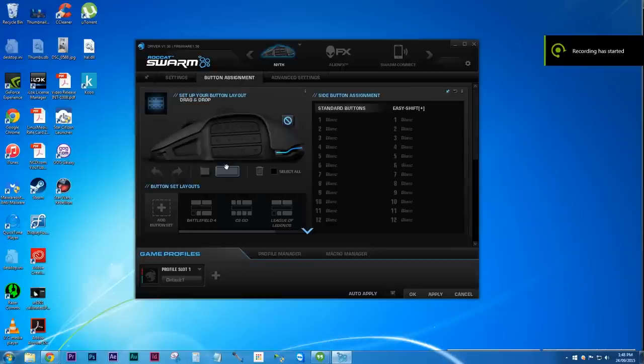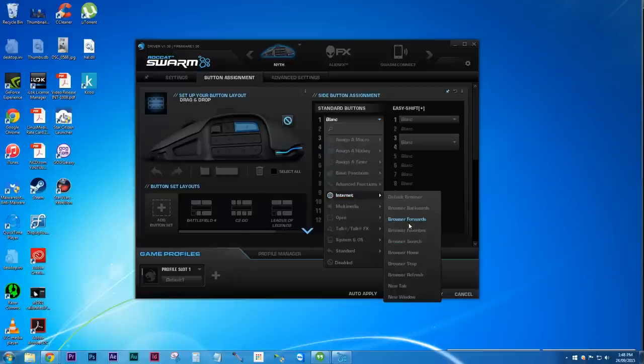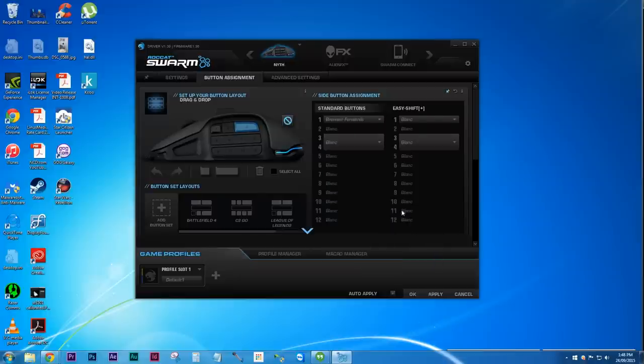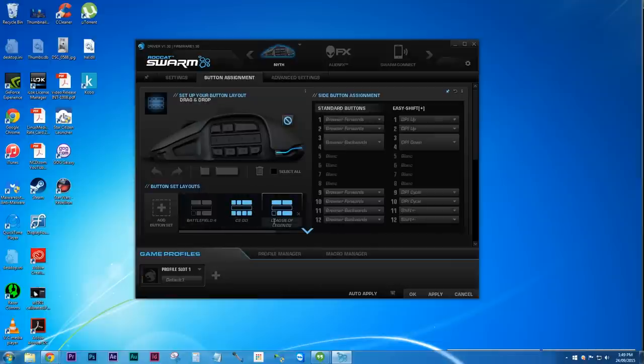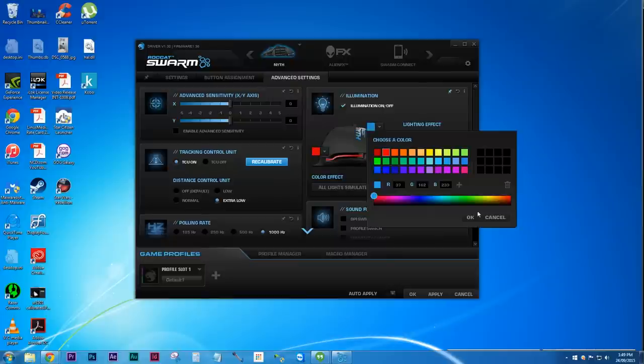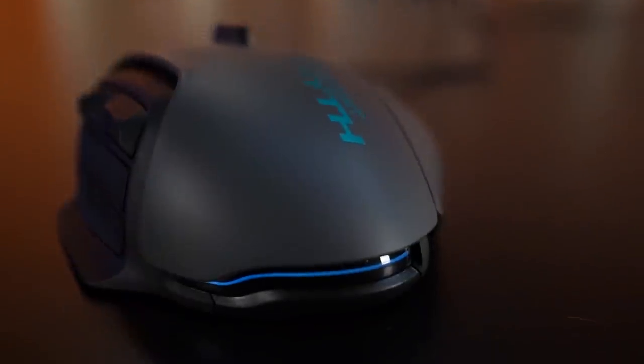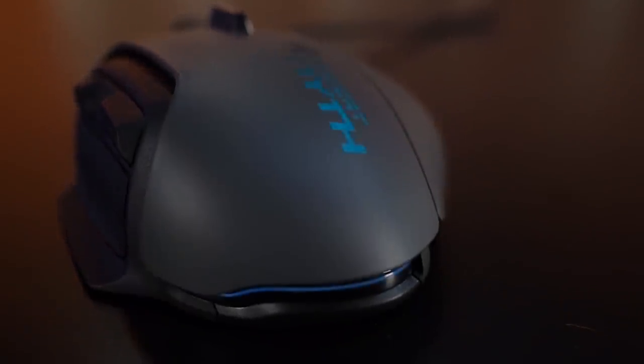Moving on to the software, Rocket Swarm lets you remap the buttons according to your customized layout. It's a super simple drag and drop interface with an extensive list of options for literally any input you would need, and if it doesn't have it, you can always record your own macros. The mouse itself can glow in a bunch of different patterns and in a rainbow of colors, but it can't do a gradual fade between colors — instead it just breathes while cycling through them.